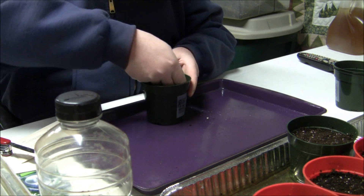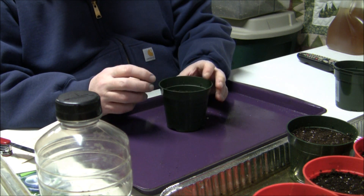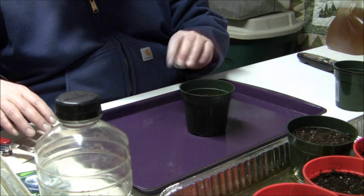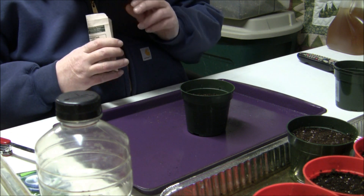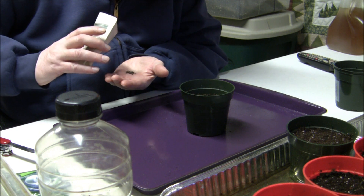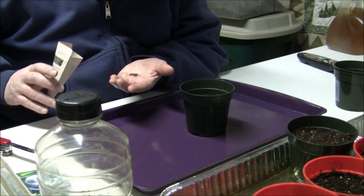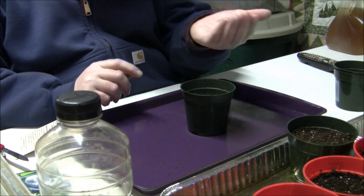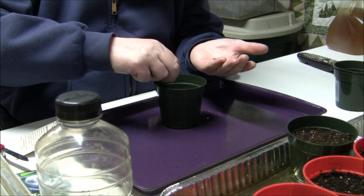I water everything from the bottom, especially when I'm first starting the seeds, because I don't want the seeds going all over the place — I want them in a specific area. We're going to plant these a quarter inch deep. The seeds are very small and roll all over the place because they're round, so just spread them around in your pot.